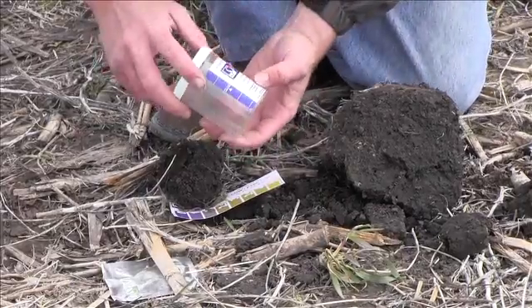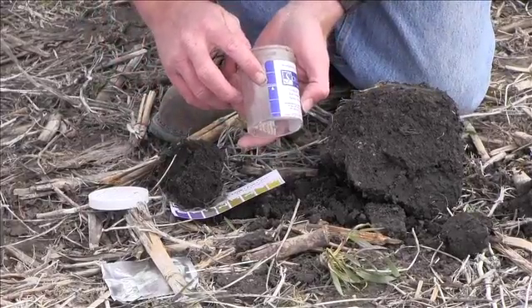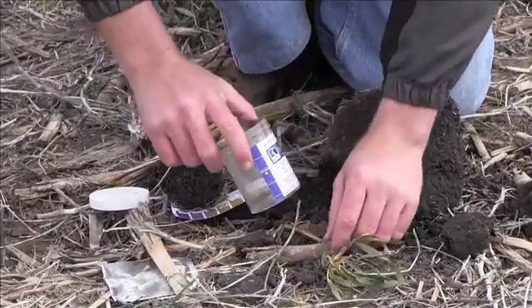Here we have the Solvita Respiration Field Test. There are two bottles and on each bottle there is a line for a fill line.